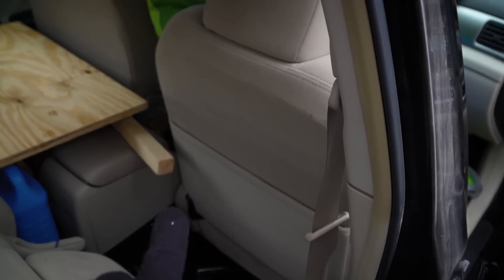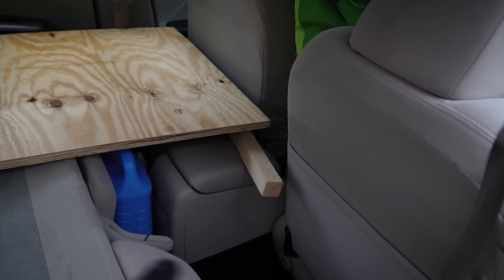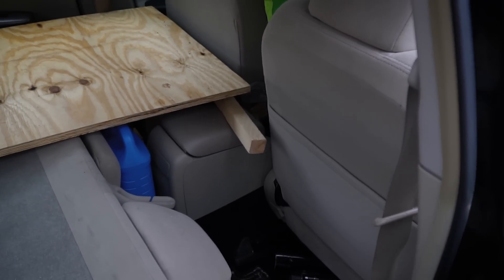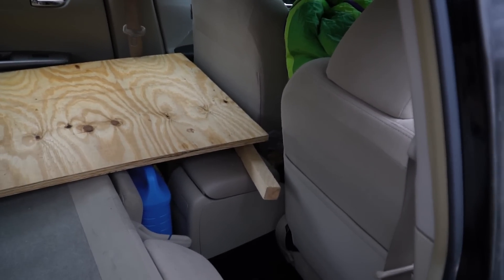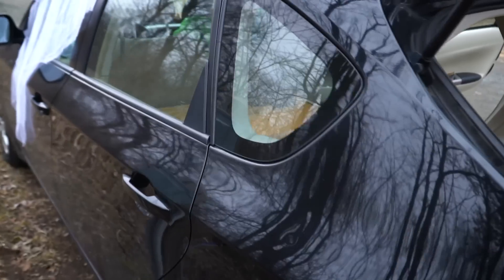When I use this by myself, I'll just leave the passenger side in so it can be set up while I'm driving, since the passenger seat can be all the way forward. That's probably the biggest downfall with this setup — to put it in, the seats need to be moved forward.